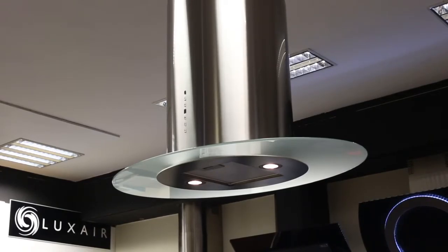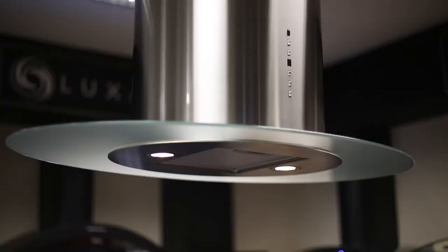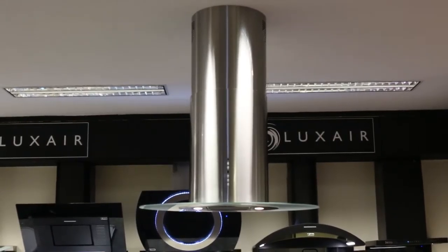With very high extraction rates of 980 m³ per hour, the oval island offers performance and modern style in an incredible package.